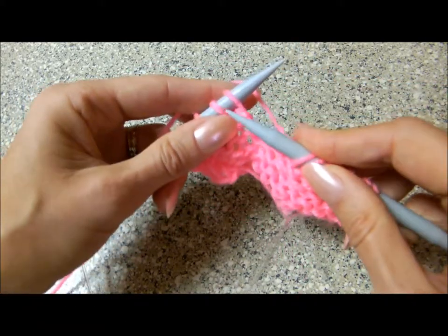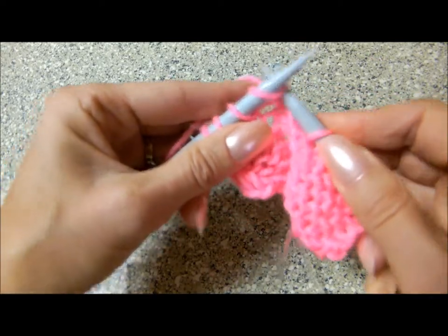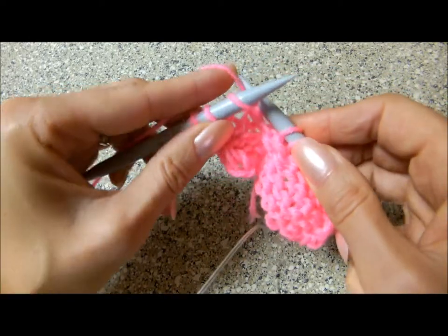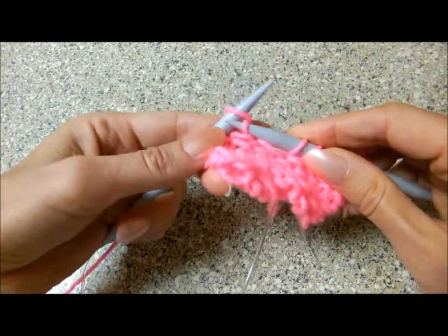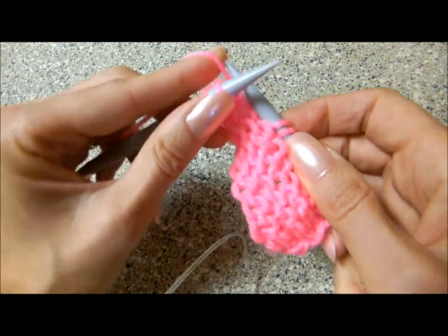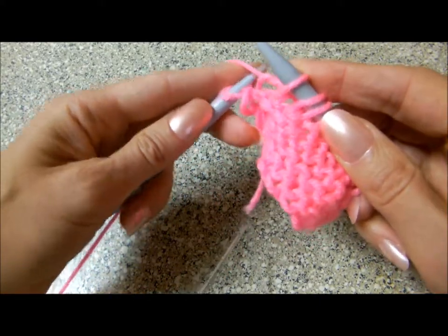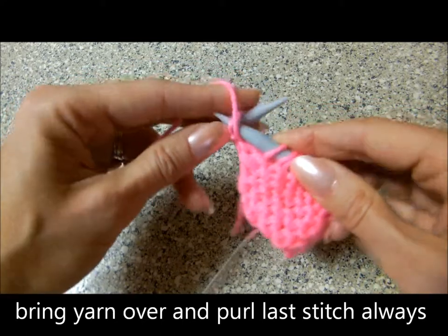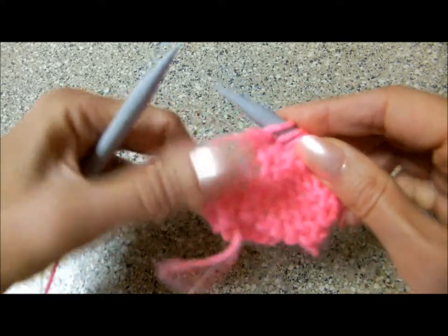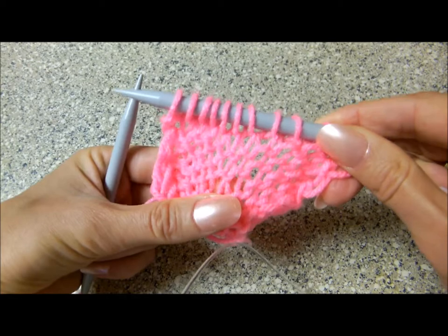And we do this — every stitch is the same. Bring it forward, open the stitch, bring it forward and bring yarn over. The left stitch we always purling. And now we have knit stitches. Good luck!